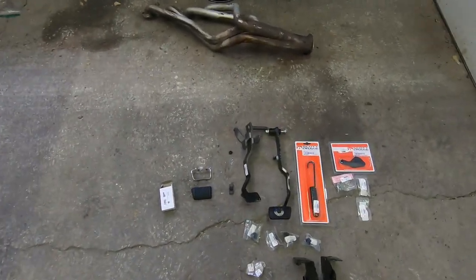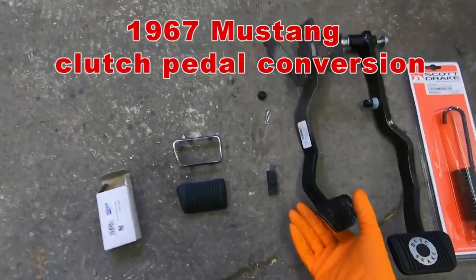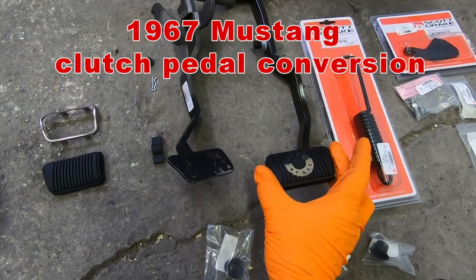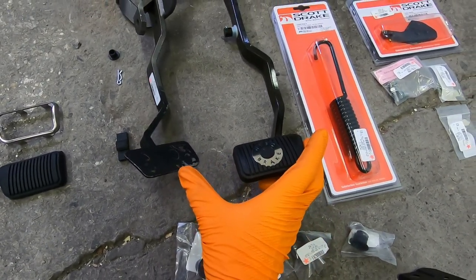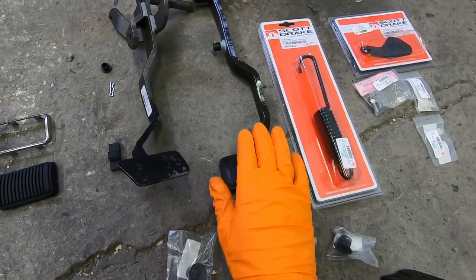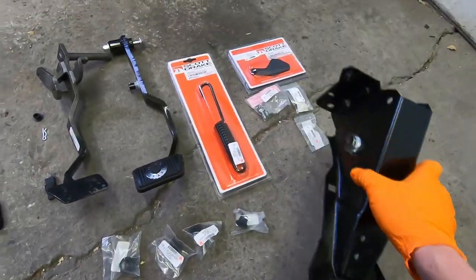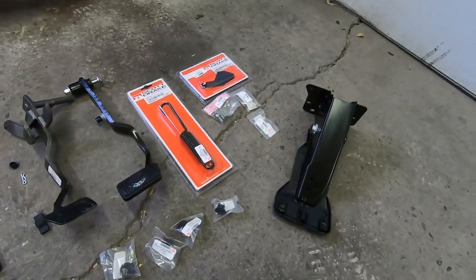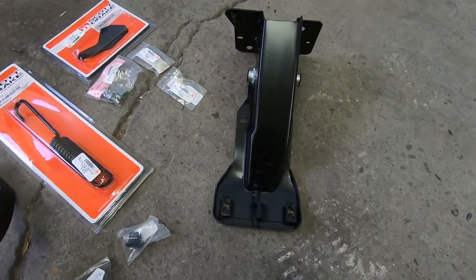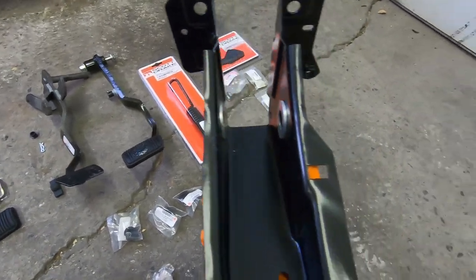We're going to start adding our pedals. What you're going to need is obviously a clutch pedal. You will need a different brake pedal because the automatic brake pedal pads are way longer — unless you want to modify your existing — but you can still get pedals. We have a pedal support. You don't need a new one, but we have one just for demonstration purposes. You can use your original and just add the new pedals.